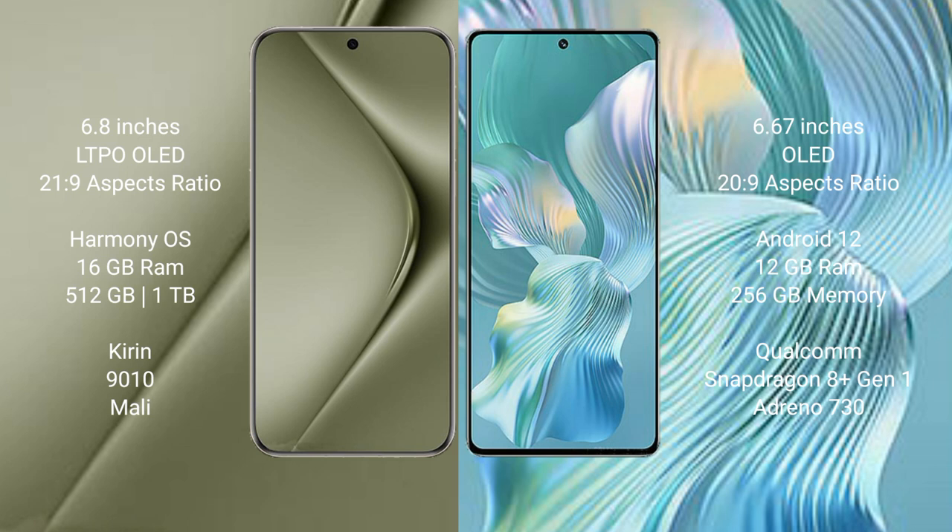Huawei Pura 70 Ultra runs on the Harmony operating system. Honor 80 Pro Float runs on the Android 12 operating system.